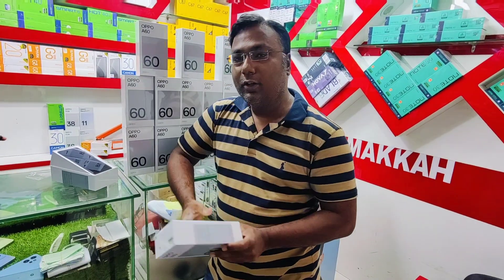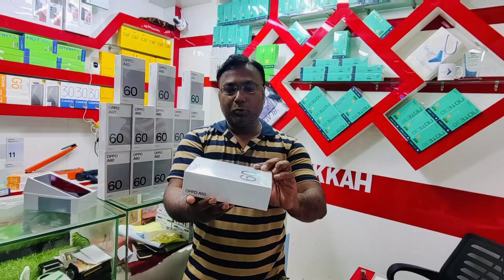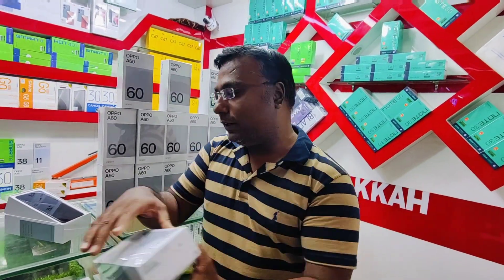OPPO has recently launched this phone and we will do an unboxing and go through its specifications. The OPPO A60 has a very special package. When you look at the phone, you will be happy to see it.